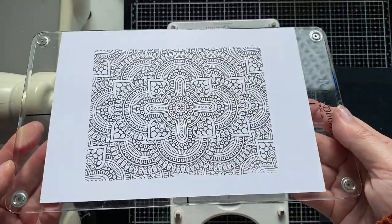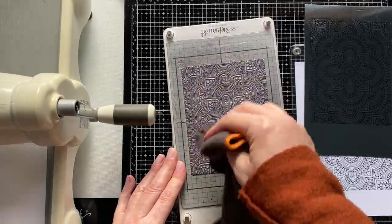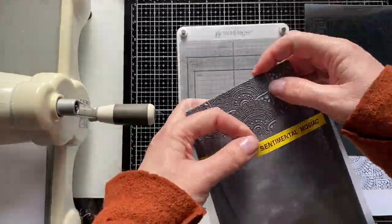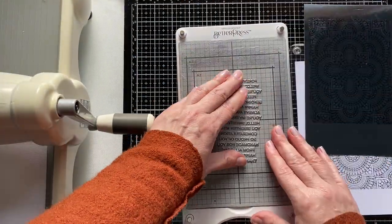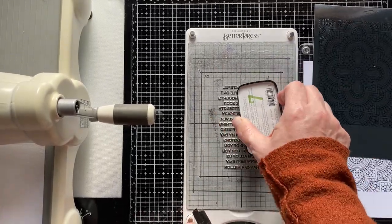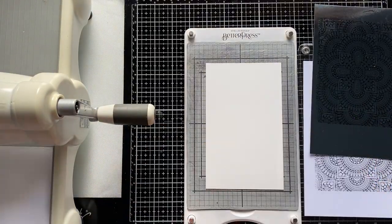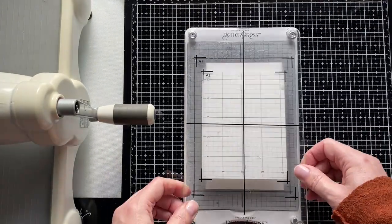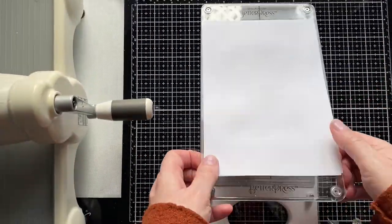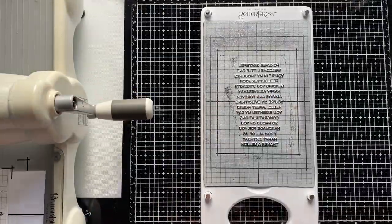What a fantastic design — I think it's brilliant for backgrounds. Now I'm also going to quickly show you another trick where you can use your sentiment plates and dies to create the most pristine sentiment labels. Again we're lining up the plates onto the Better Press, inking it with Everyday VersaFine Clair ink, running it through the machine, and then die cutting it out. I am so happy with the results — I've got a whole set of ready-made labels.